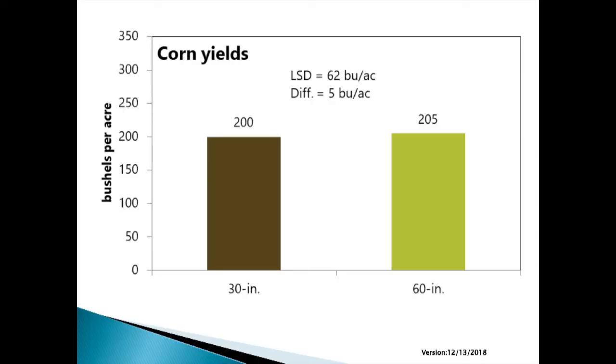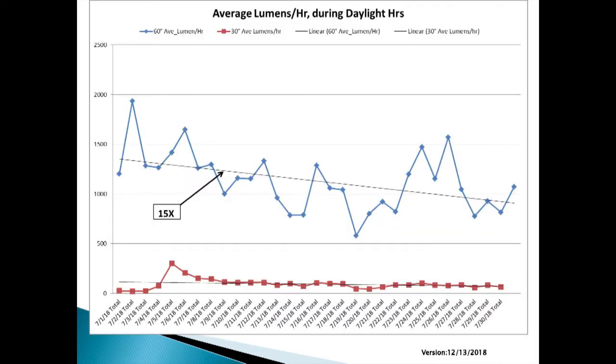So the results. The yields with 30-inch rows — the means were five bushels apart from the corn versus the 60-inch corn. Statistically, there's no difference; they were equal. That's what shocks a lot of people — they think you're going to lose half your yield. But you're capturing sunlight, so there was an opportunity to continue. I also had a sensor in there measuring the amount of light in the row center and the temperature, mounted one foot off the ground. The 60-inch row had about 15 times more light down at that level than the 30-inch row.